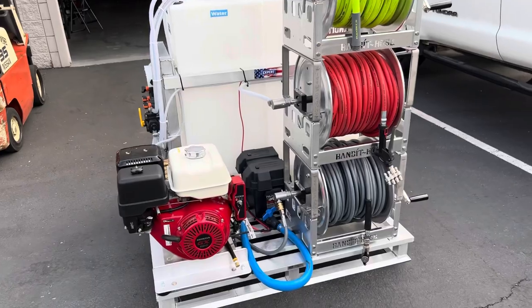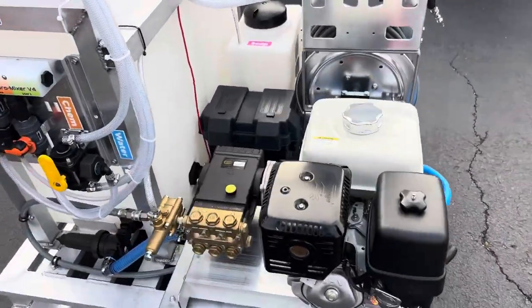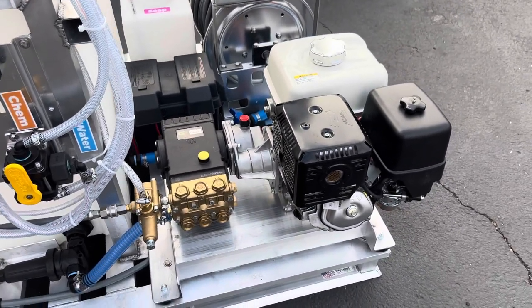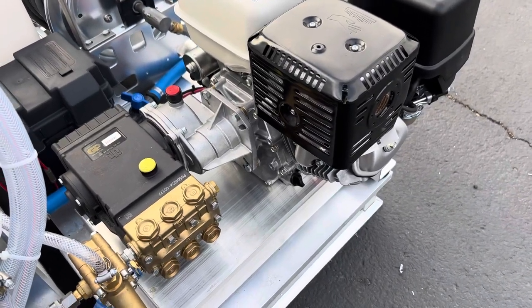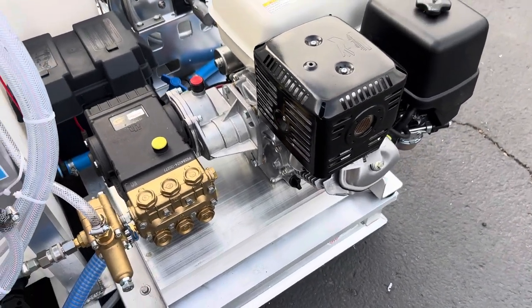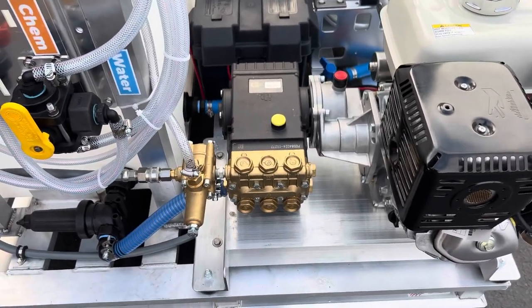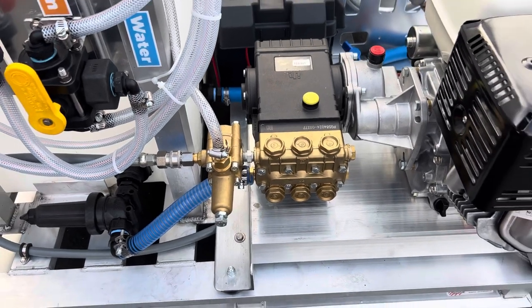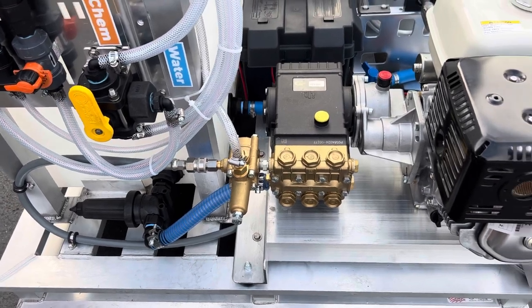We've got the Honda 390 gear drive. This one is unique — not typically what you find in production. It has a gear drive paired with the General five-and-a-half gallon per minute, 3,000 PSI pump. One extra thing this has that you don't see on a lot of smaller machines is a K7 unloader, so that's going to be a soft pull when you pull the gun — your gun is not going to want to jump out of your hands.